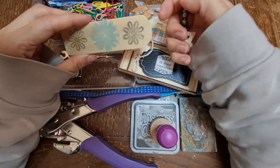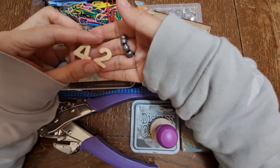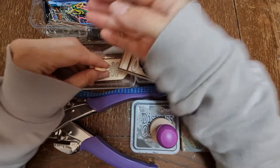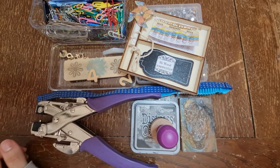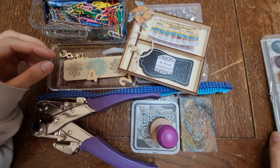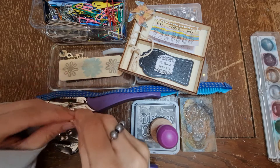We've also got some wood numbers which I thought we could add on as well. I might also pull out the metallic rub-ons so we can use those too.